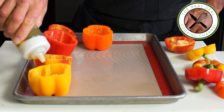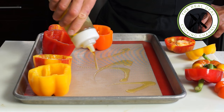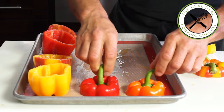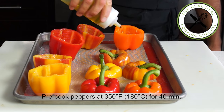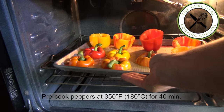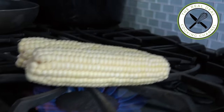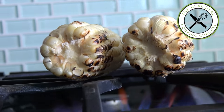First, cut off the pepper tops, remove the white membranes and seeds, then place the peppers along with their hats onto a baking tray. Drizzle some olive oil and season with salt and pepper. This is a very important step — you want to pre-cook your bell peppers before adding your stuffing, otherwise the stuffing will end up overcooked.